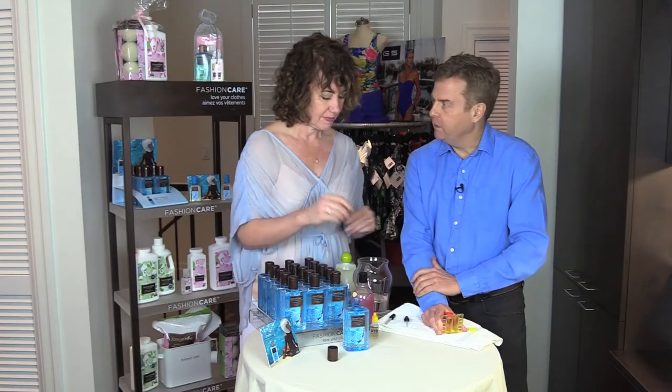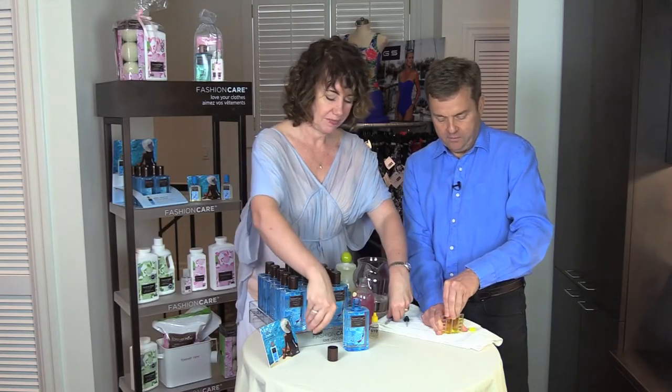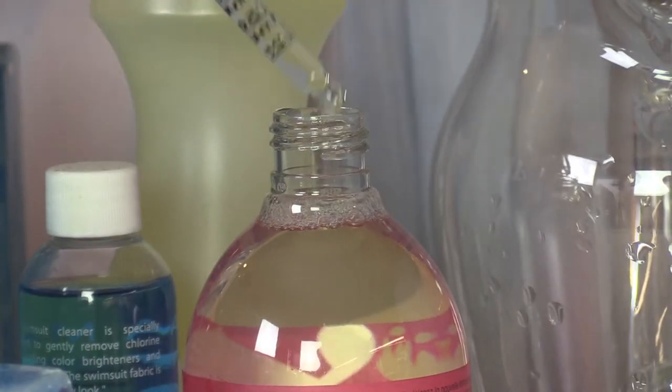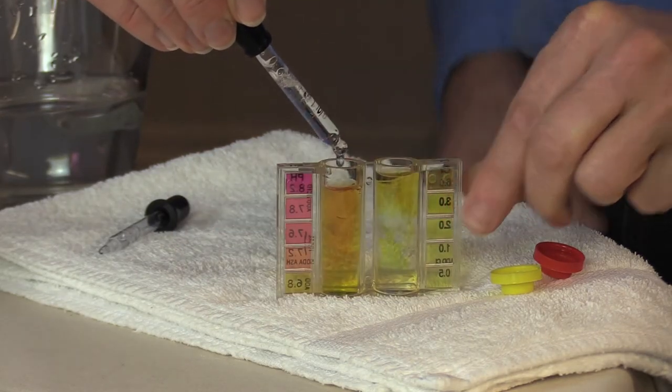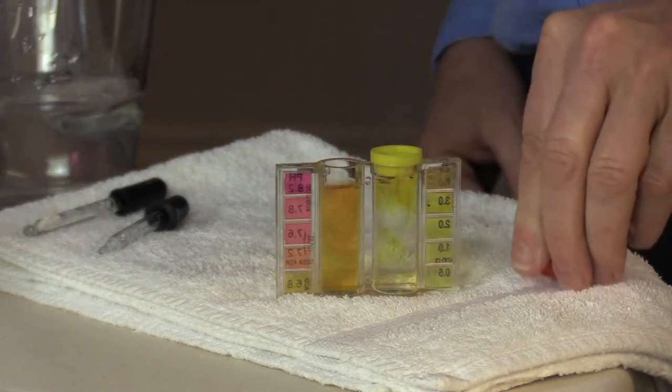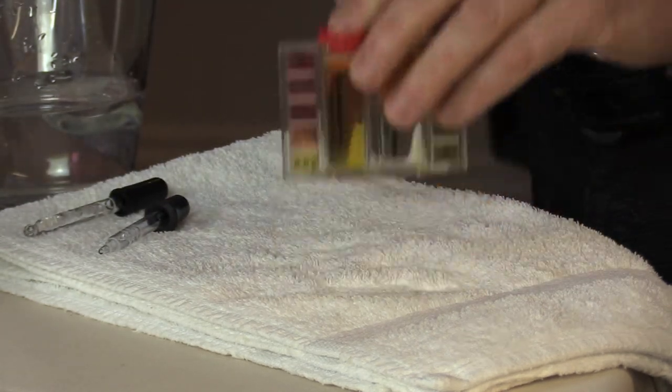And why don't we use the competitor's product on the other side? Okay. All right. We'll put the lids back on, give it a shake, and see what happens.